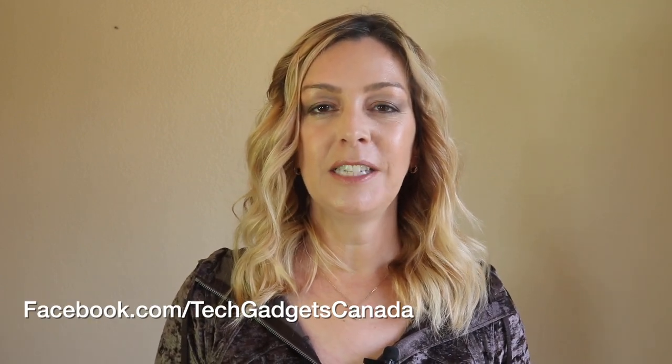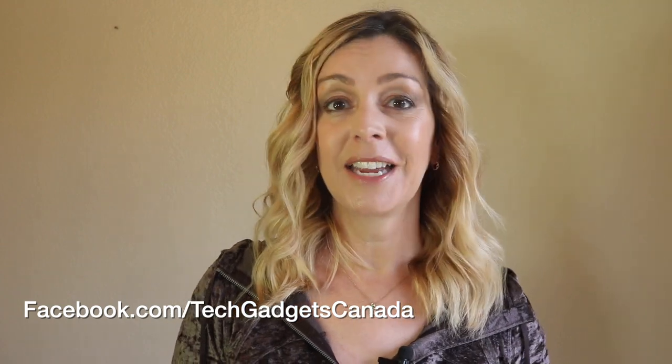I'm Erin. Thanks so much for watching. If you liked this video and found it helpful, please hit that like button and do give me a sub. Until the next time, you can catch me on either Twitter or Instagram at ErinLYYC, or on Facebook at facebook.com/techgadgetscanada.